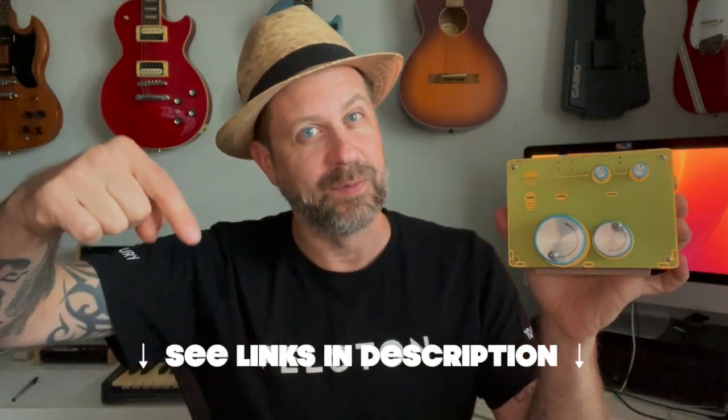Well howdy folks, welcome back to my channel. This here is the HC-TT from Landscape. It's a human-controlled tape transport — uses a cassette. I did a couple videos about this and I'll go ahead and link those below in the description.